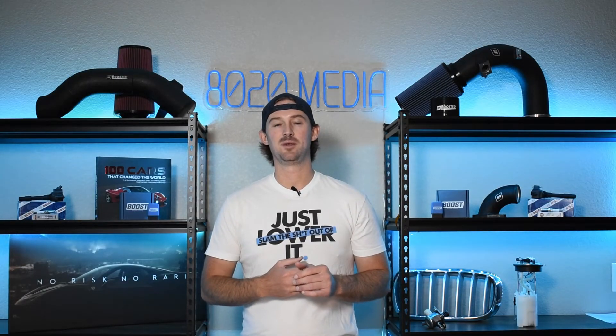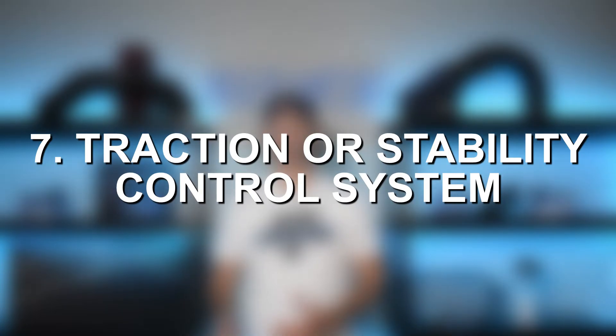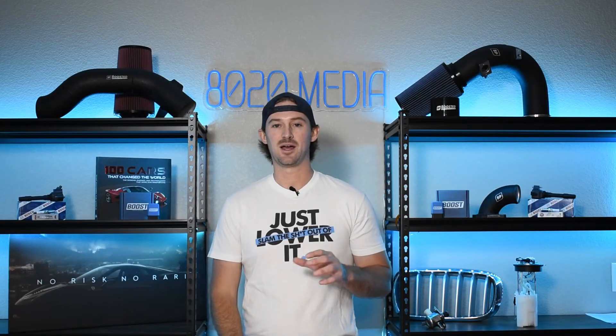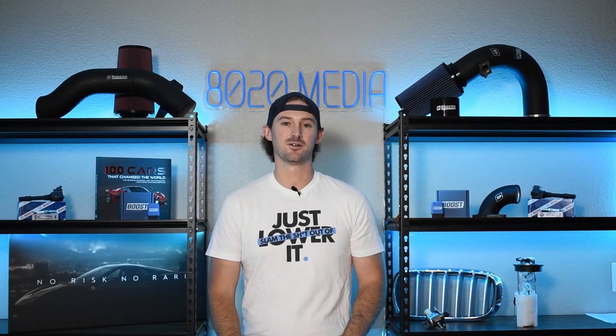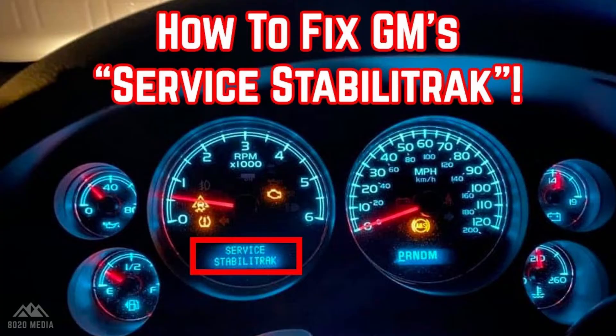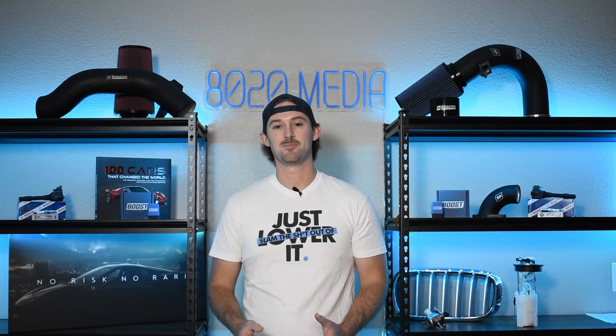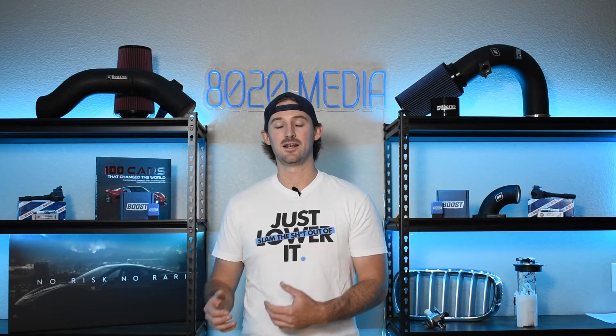A third thing could be an issue with any other traction or stability control system. If you have a GM or Chevy vehicle, what I'm talking about here is something like the Stabilitrack system, which I did a video on.